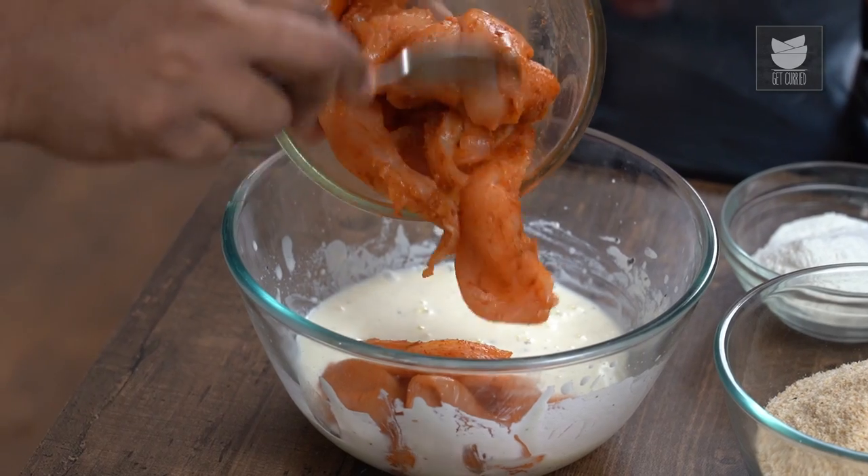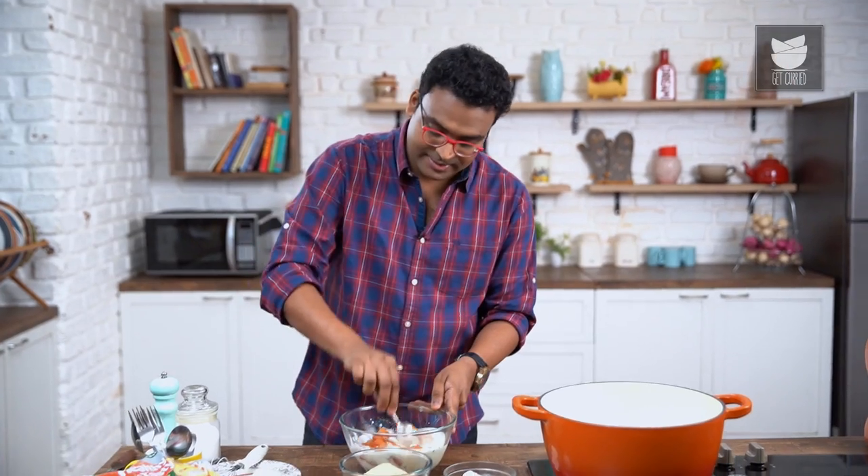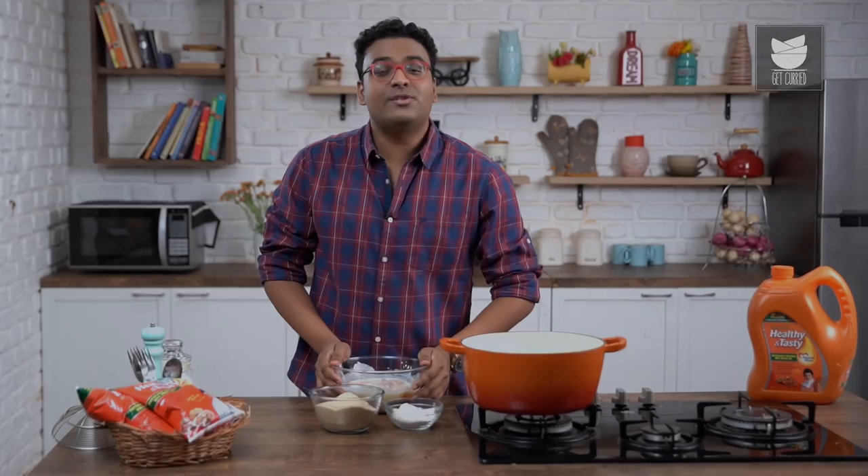Add your dry-rub marinated chicken pieces into the yogurt and egg mixture and give it a quick mix. Your chicken pieces need to be kept marinated like so for at least 7 to 8 hours refrigerated — though 30 minutes is also good enough. It's been roughly half an hour and the chicken is marinated and ready.